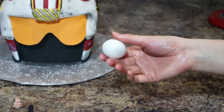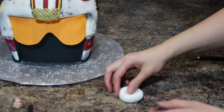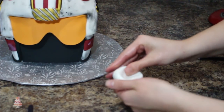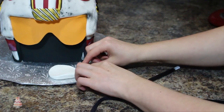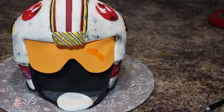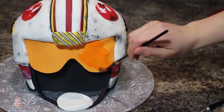For the final touches, I rolled out a thin strip of my black fondant and then using some white fondant, molded out a little chin cup. I attached the strips on either side of the visor, just tucked underneath the goggles. Then I mixed together some orange food coloring with some clear vanilla extract and painted my goggles so they didn't look so flat. And then I was finally done.